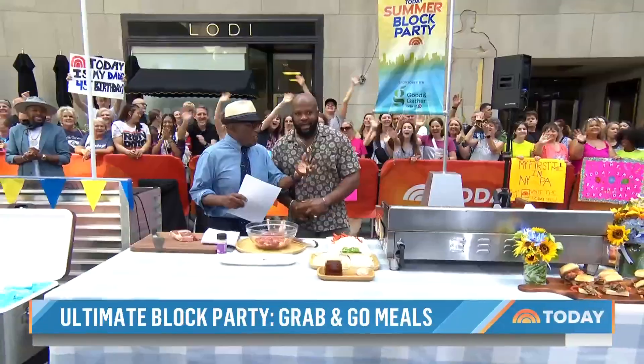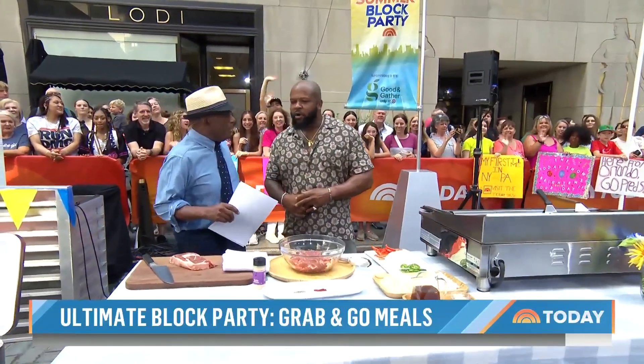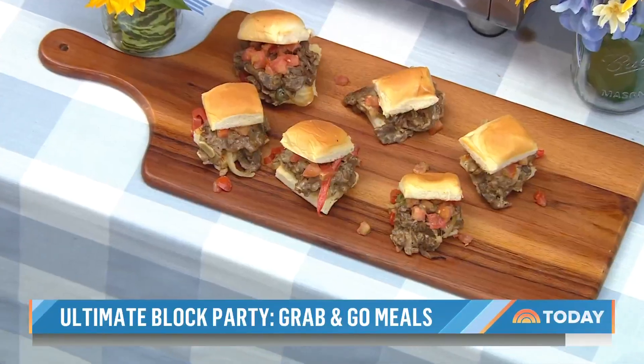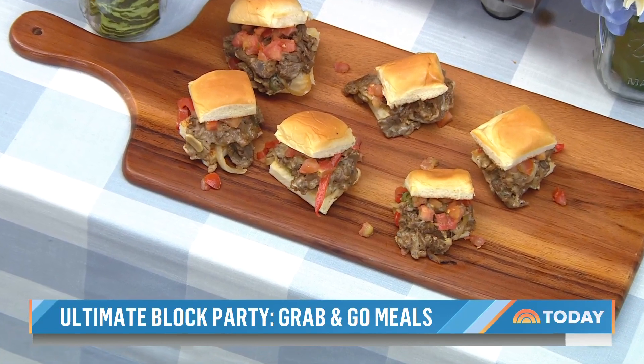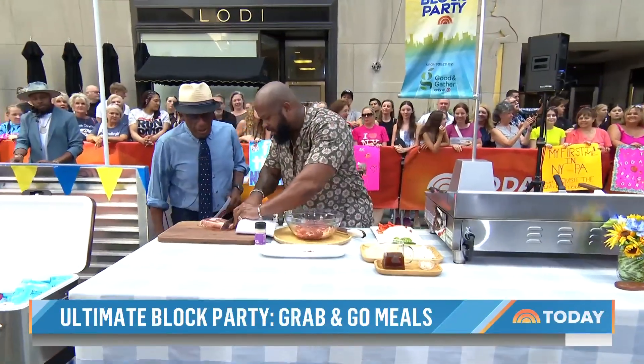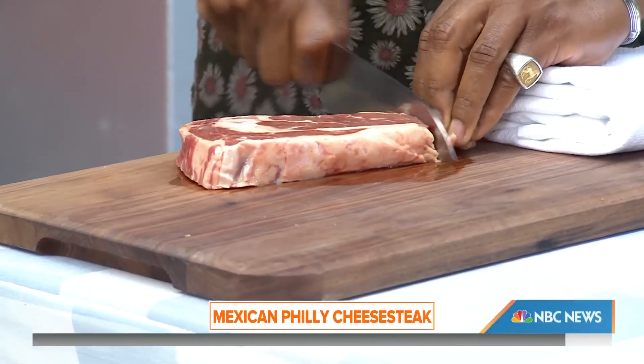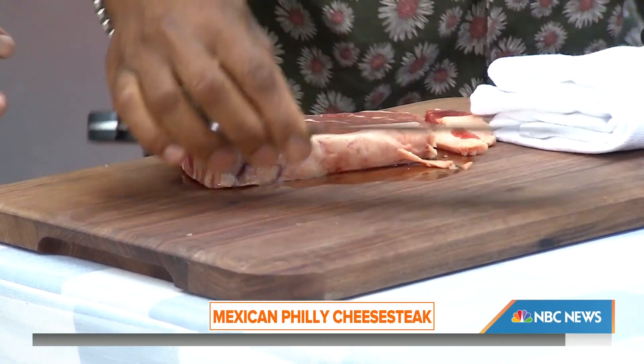You're going to take basically chili steaks — cheesesteaks — but make sliders out of it. We're going to kind of switch it up with a Mexican flair. A really cool tip to get that steak nice and thin: you freeze it partially, then you slice it super thin, then you let it come down to room temperature, cutting against the grain. That's going to tenderize it and make nice uniform cuts.